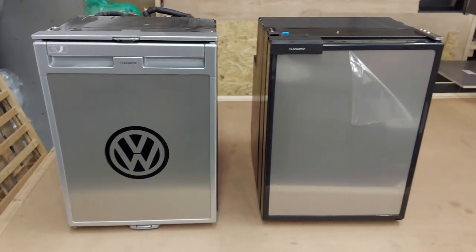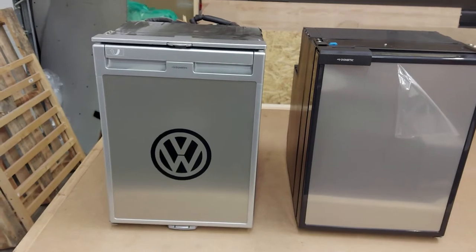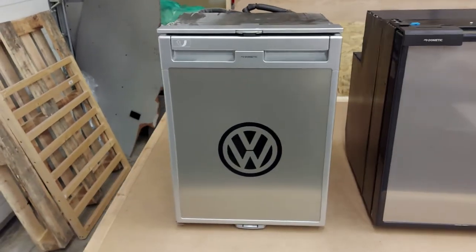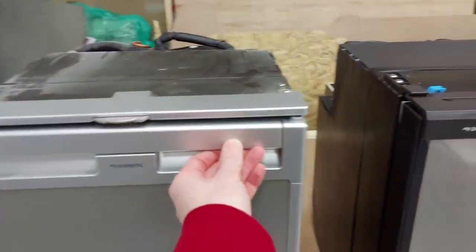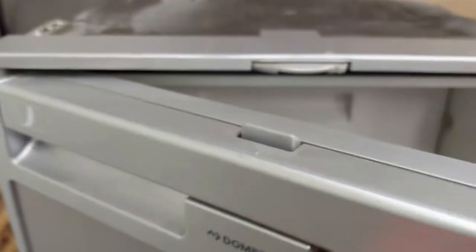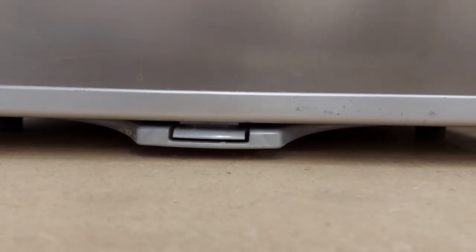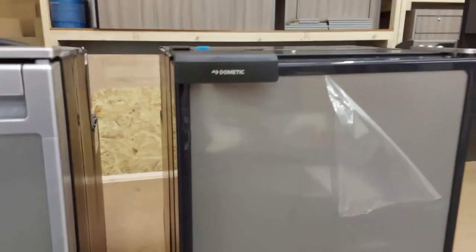The opening mechanisms are definitely different. It's quite simple on the CRE, and a little more complicated — possibly more likely to go wrong — on the CRX, though I'm assuming the CRX keeps the door locked tighter against the fridge. On the CRE, a little handle just clips under there. On the CRX, there's a latch on the door that clips in, and it also locks at the bottom — lift the handle and you can see it moving up and down, locking top and bottom.